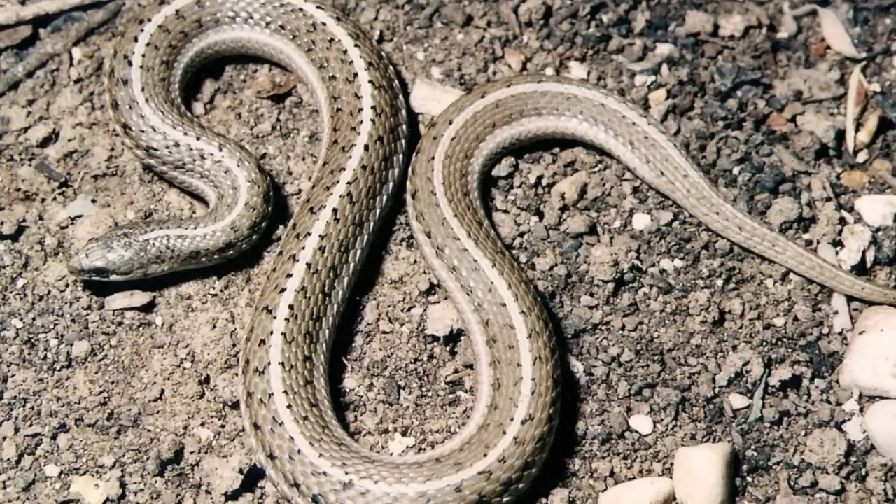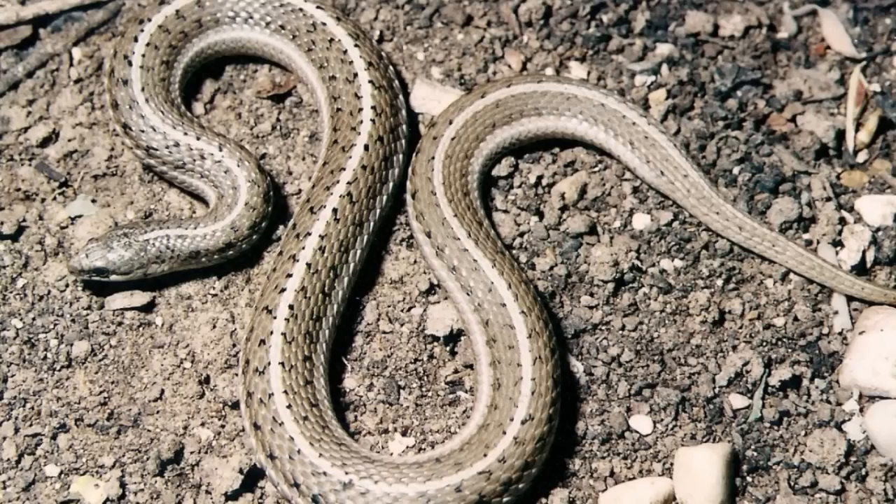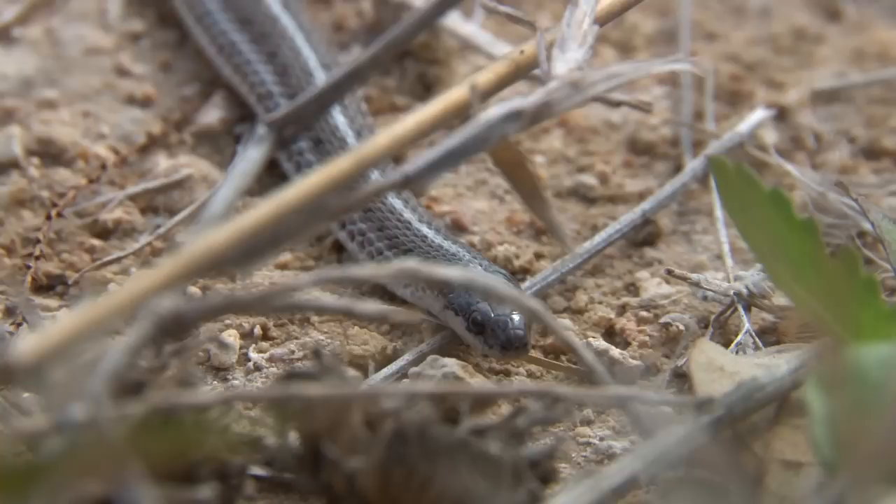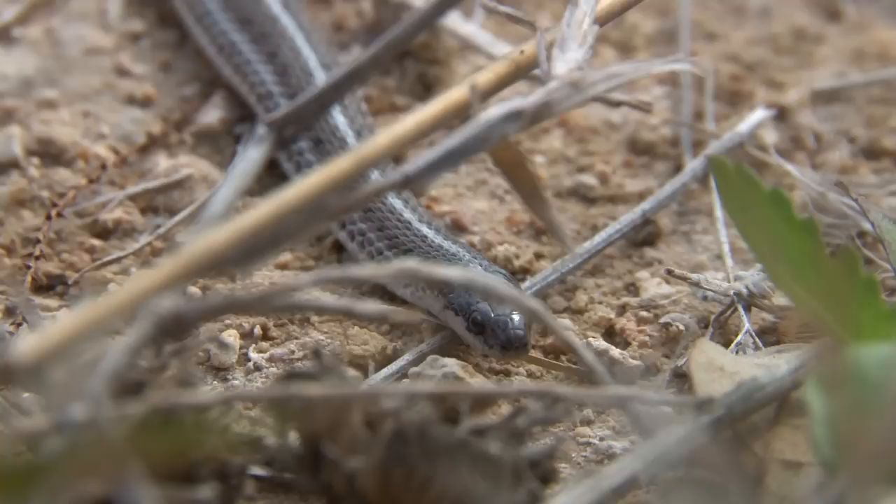Earthworms are their primary prey of choice, although other invertebrate animals such as grubs and beetles are also consumed. It is because of this diet that many Texas line snakes are found in urban areas, as many are drawn to gardens in search of prey. Many specimens are found every spring in local nurseries. However, like the majority of snakes that occur in this state, they are completely harmless to humans.